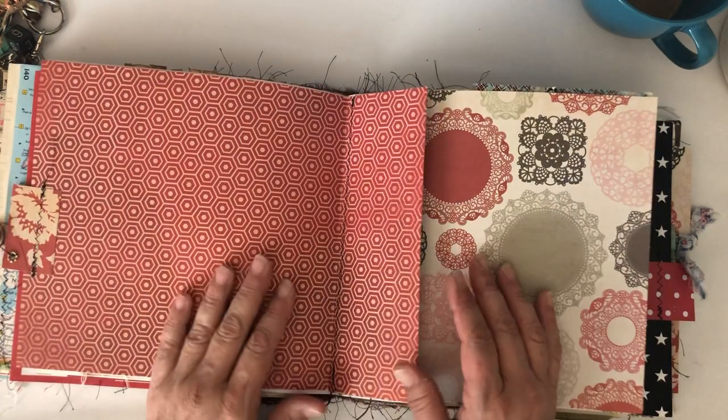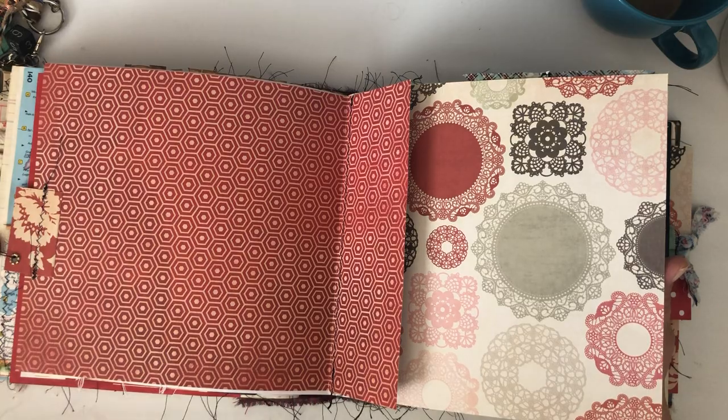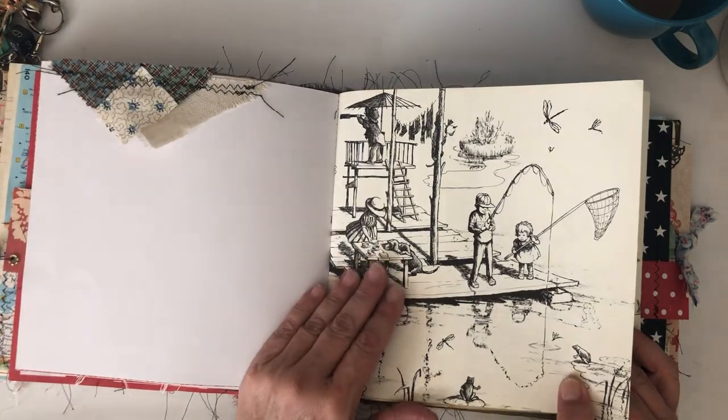I put a nice little goodie pack together for her — that'll be a surprise. I added some more little fabric pieces here.